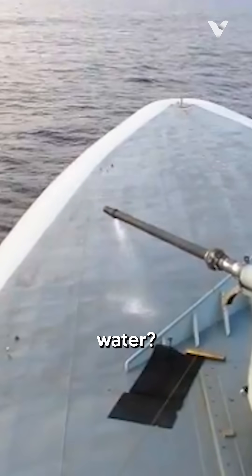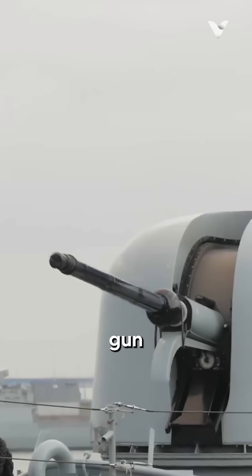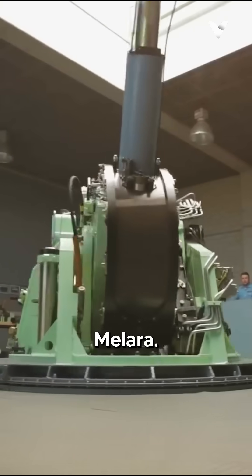Why does this cannon spray water? This is the Otto Melara 76mm naval gun system, designed and manufactured by the Italian company Otto Melara.